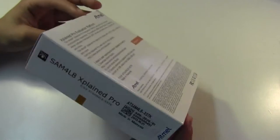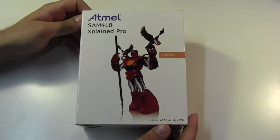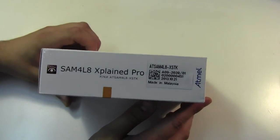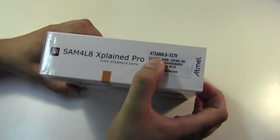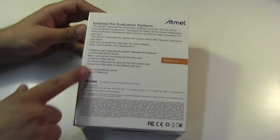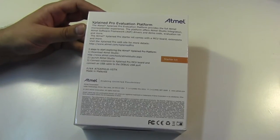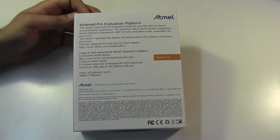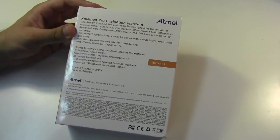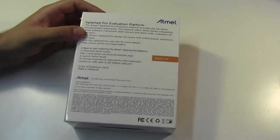Looking at the exterior itself, it's your pretty standard glossy white dev kit box. Picture of some random robot that means nothing on the outside. On the side we've got the actual part number so you can look that up online and find their store. On the back we've got your standard three steps to get started, which includes installing Atmel Studio. Of course what I did was just typed in the part number and moved on with life instead of reading that. And then a whole bunch of legal jargon that doesn't make much difference to us engineers.